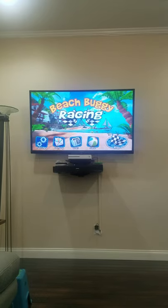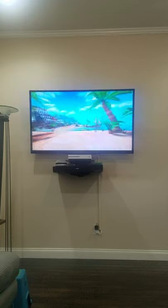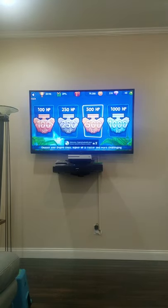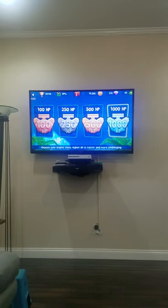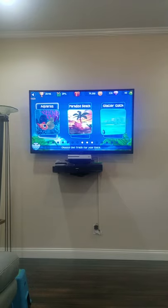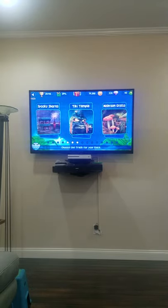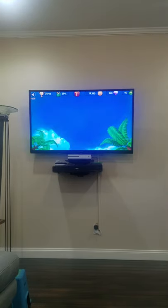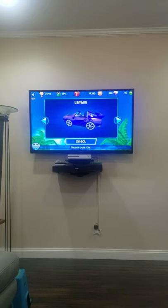Hello guys and welcome back to Beach Buggy Racing! Today we are going to be starting the 1000 HP quick race. This is the crazy fast one — the platinum model. With 1000 HP we can hopefully get first place on all attempts across our 15 courses, maybe even jumpstart in first place!